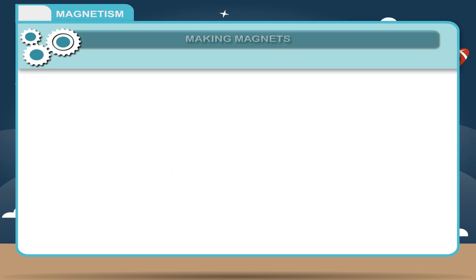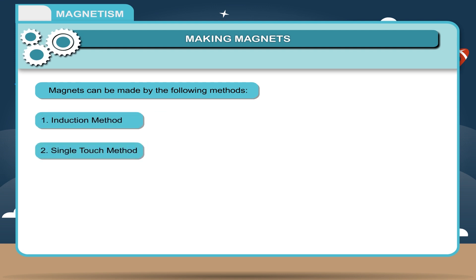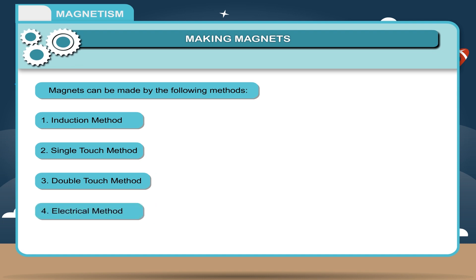Making magnets. Magnets can be made by the following methods: 1. Induction method. 2. Single touch method. 3. Double touch method. 4. Electrical method.